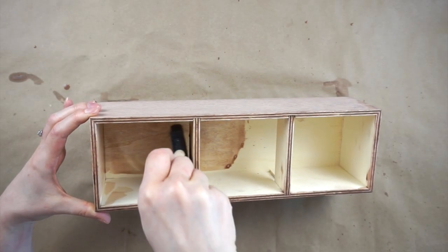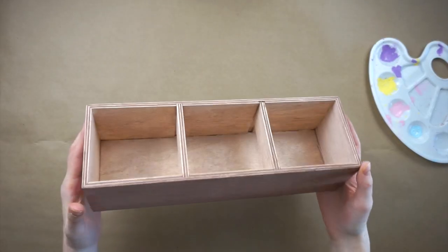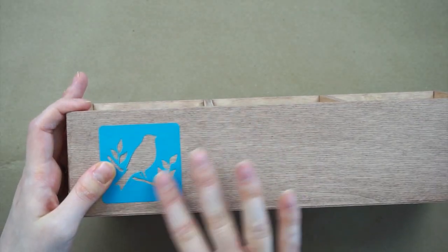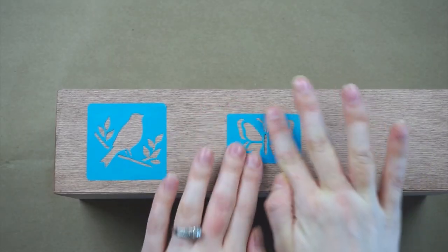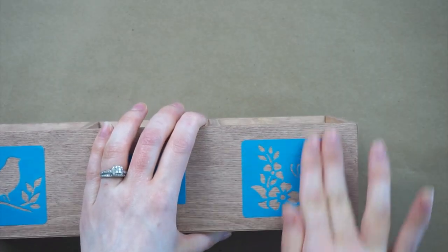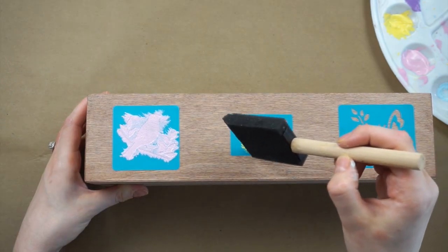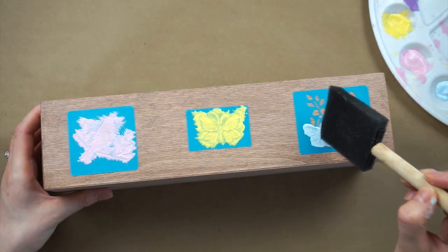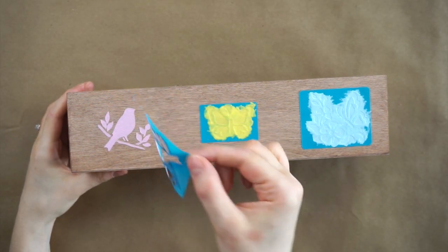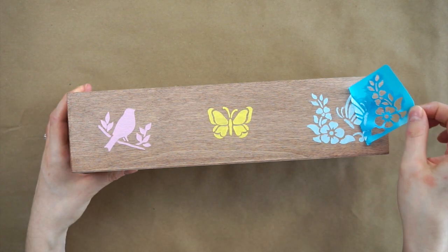I'm also painting the inside of the box even though you're not going to see it, because I'm covering it all up with moss — I just thought it made it look more finished. Now I'm placing the stencils I got at Dollar Tree onto the front of the box: a bird, a butterfly, and some flowers with another little butterfly. I'm using a foam brush with some pink, yellow, and blue acrylic paint, and once it's dry I'm peeling off the stencils — I'm really happy with how they turned out.